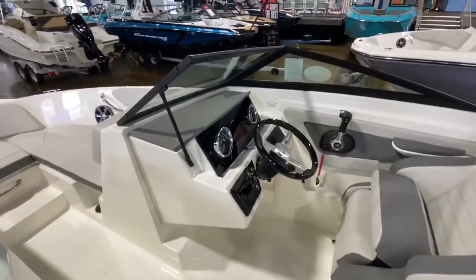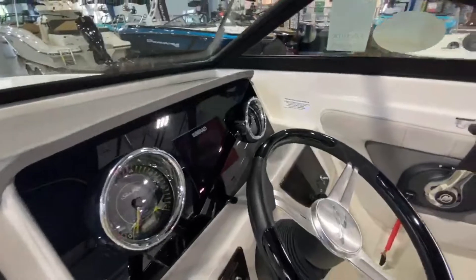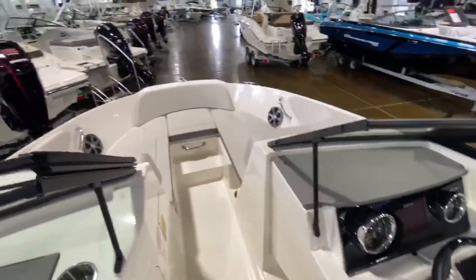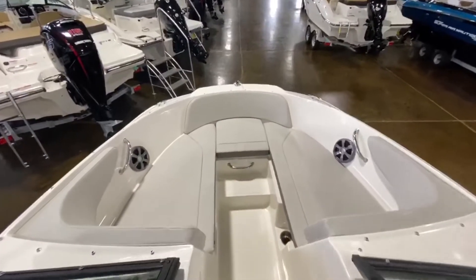This one does have a Fusion stereo. Already comes with the Simrad Electronics built in, flush mounted. Literally turnkey — nothing to add to the boat. Large bow seating with lots of space for three to four people.